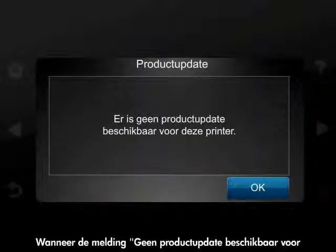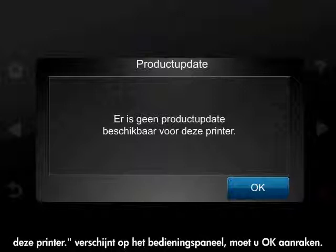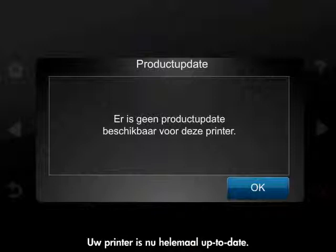When the message "No Product Update is available for this printer" is displayed on the control panel, touch OK. Your printer is now up-to-date.